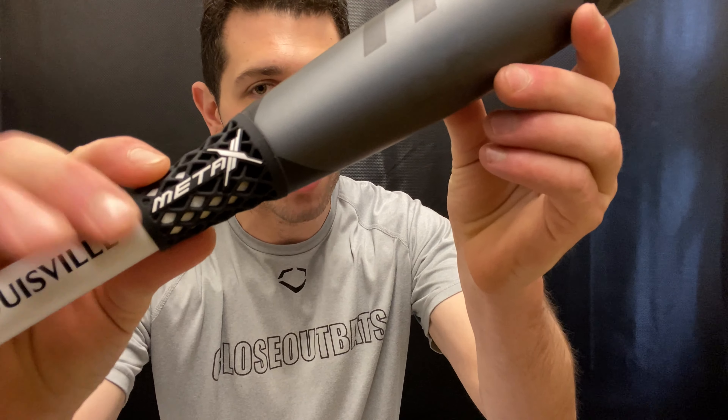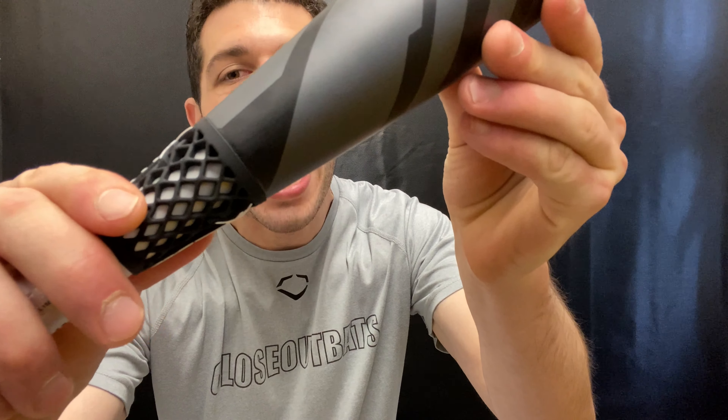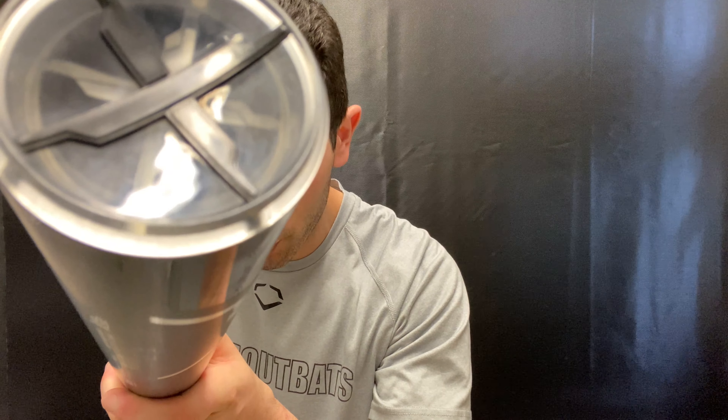We're going to have a new connection piece, which is going to be a little bit different than the connection pieces we've seen in the past. It's going to be more of that spider-type design, called the VTX connection piece. You're also going to have a new end cap — a really cool looking end cap — called the F2X end cap, which is engineered to give a little bit more durability and a lighter swing weight.